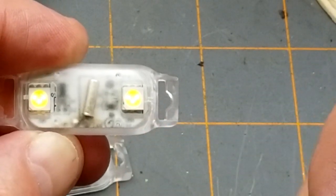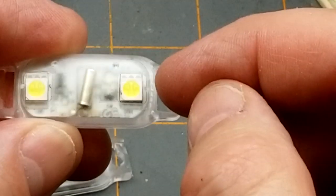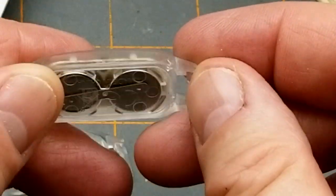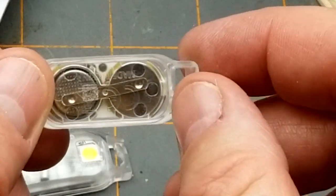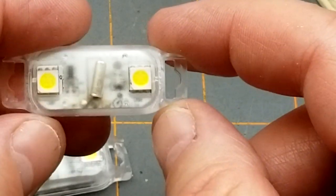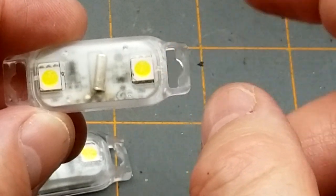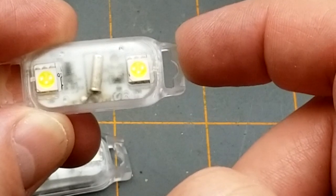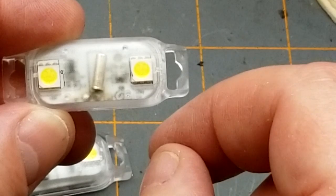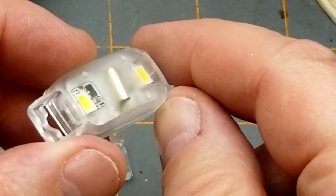We've obviously got two 5050-style LEDs. You can see in there — three chips each, three contacts at the top, three at the bottom — so they're three in parallel, which makes sense because we've got about three volts and a white LED has roughly a 3-volt forward voltage. I'm guessing by the way they fade out that there's a capacitor in there. The switch charges it briefly to battery voltage, and I'm also seeing what looks like a little transistor through there.